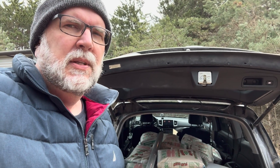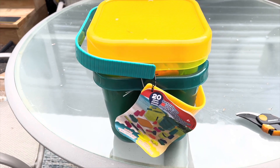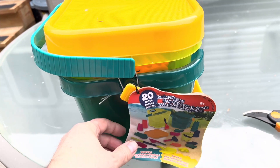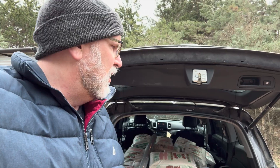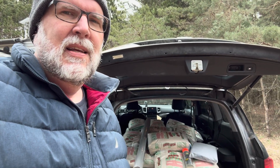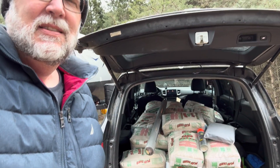Everything you see here cost about $240 with tax. I also have a couple of toys to put in the sandbox that combined cost about $55, so that adds a little bit, but overall not too bad for a sandbox this size. Let's get started.